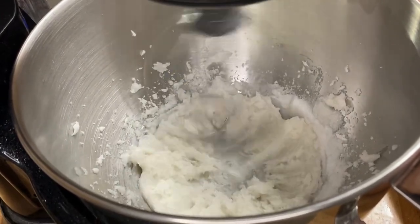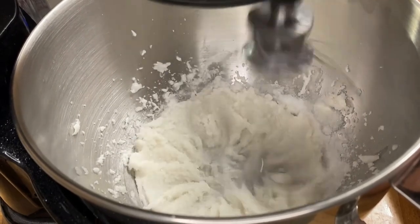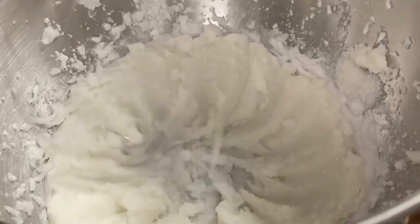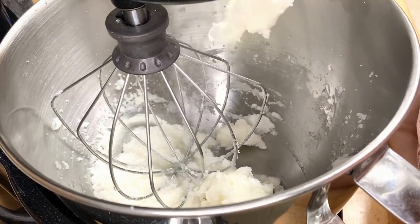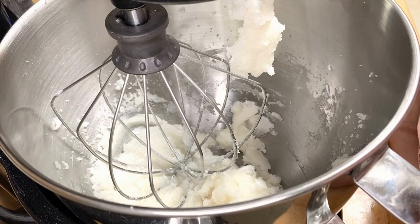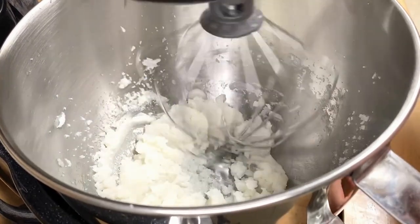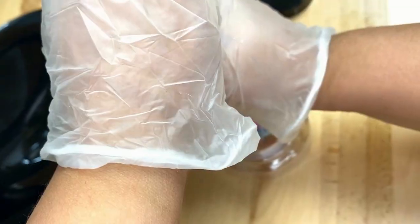Once it's mixed well, we're going to add in our sugar. For this particular scrub, the amount of sugar is less. I did make two batches so at the end I'll show you the difference between using more sugar and less sugar. I'm going to break the batch in half and add in my colorants — I picked a stormy blue mica from Bramble Berry for this one. Now on to piping.